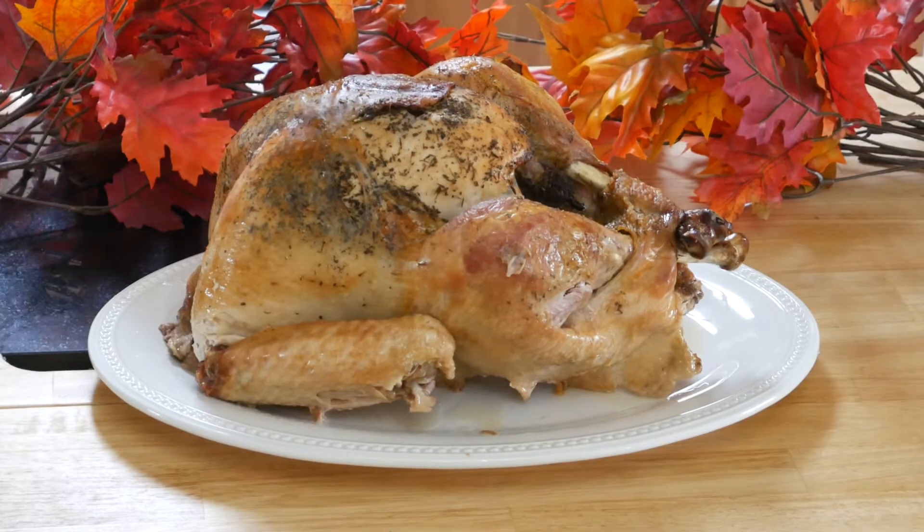I thought for certain this turkey was going to be dry — it is not dry at all, not even mildly dry. In their video they did not put it in a roaster, they just roasted it on the pan. The first time I did that I didn't like it — halfway through, the skin was cooking too fast, so I ended up putting it in a roaster anyway. The second time I did it in a roaster and it works out much better. It is so juicy and tender.